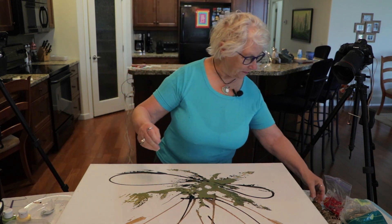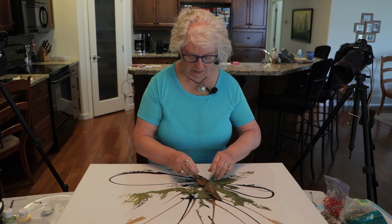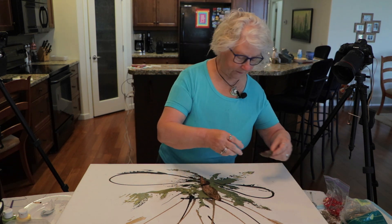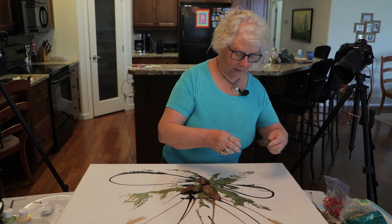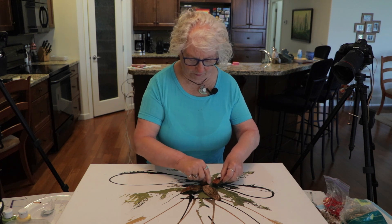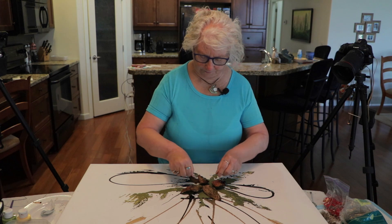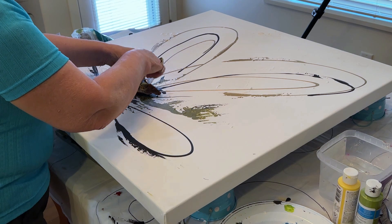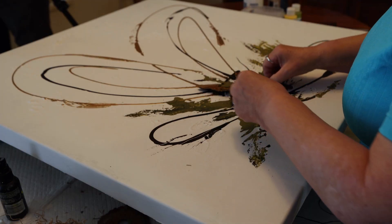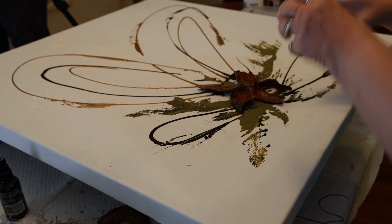Then I painted them and got these ones here. I did some leaves — always five. You always have to do an uneven number. Never do an equal number — you have to do three or five or one. So I did that. It's okay. I like the brown, I like the warmth. And the warmth brings my eye to that focal point.